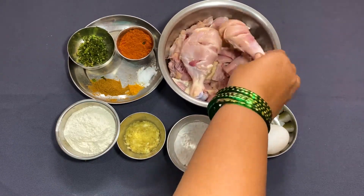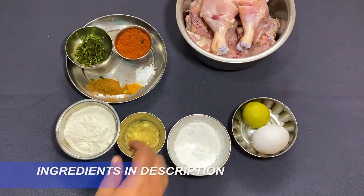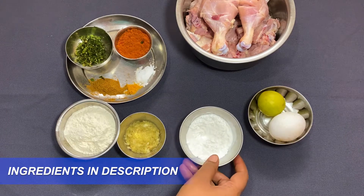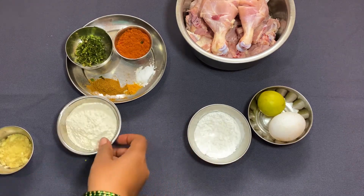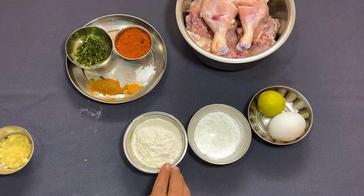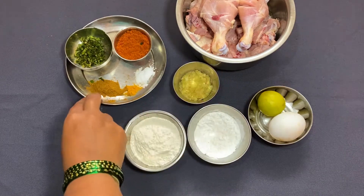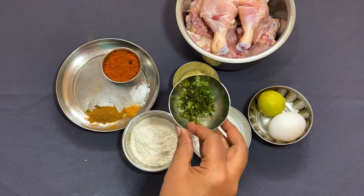Let's cook a little bit, about 1-2 minutes. Add 1 spoon of corn flour, then 4 spoons of corn flour.